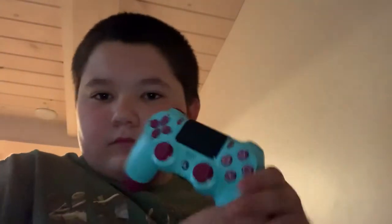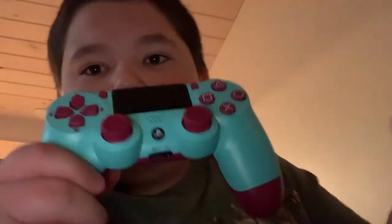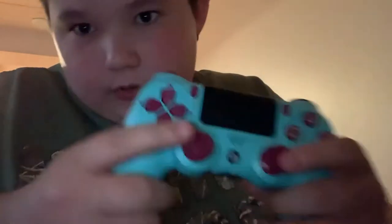And this in-hand, guys, that is freaking awesome. Feels so nice, brand new controller, no damage at all. As the name says, it is very blue with a nice beet purple — that's what I would call that.